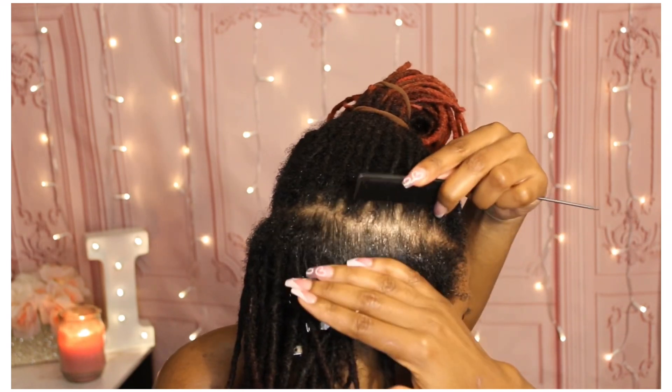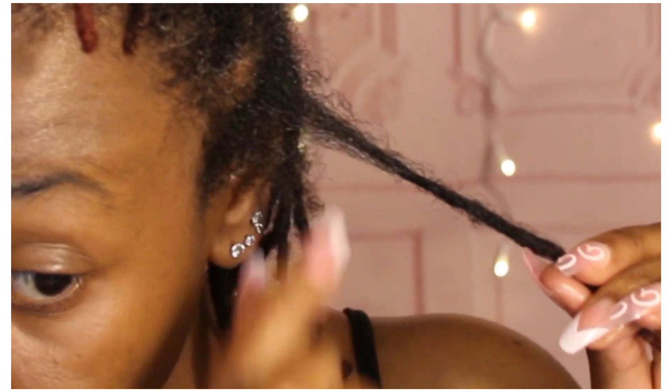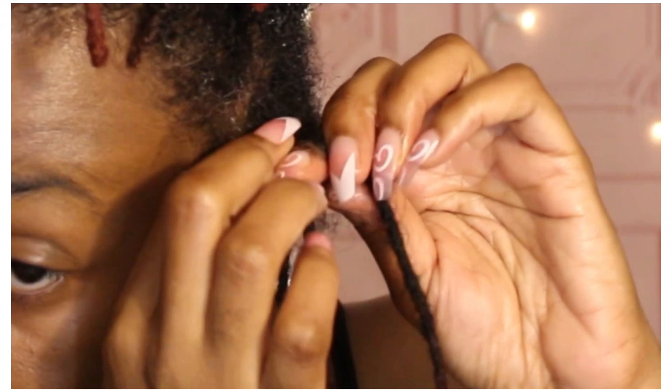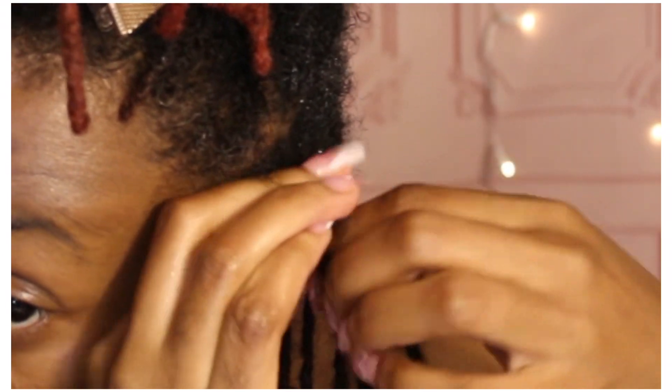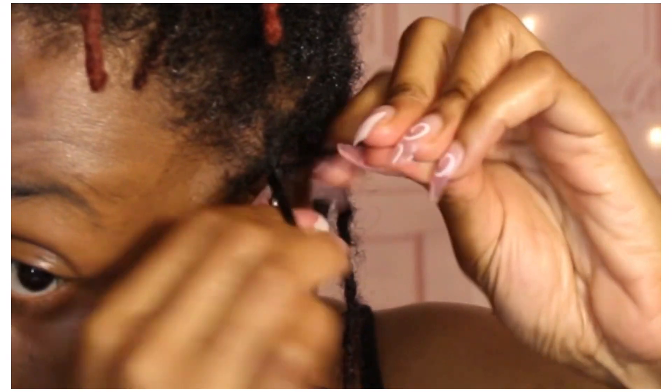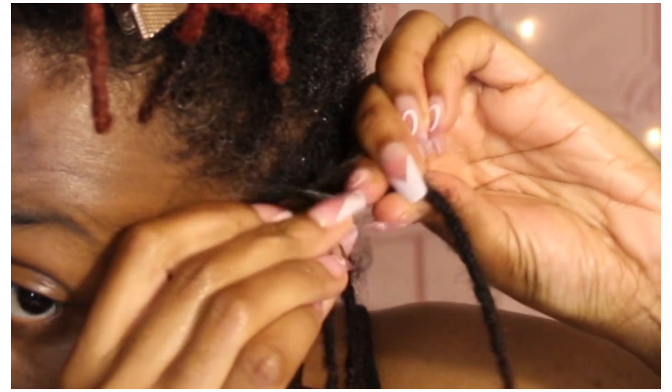Here we are in the front and I'm going to show you the process again of adding the hair back into my lock. I separate the hair that's away from my lock into two sections, then I use my lock as the third section, and then I just start to braid all the way down.